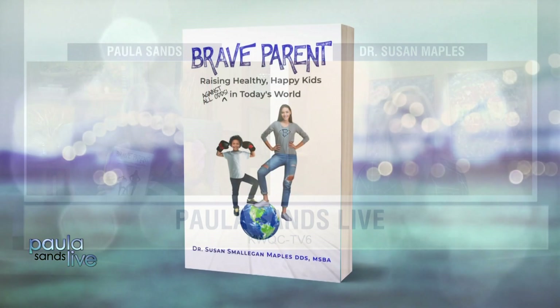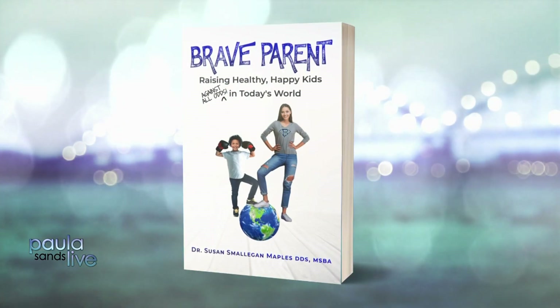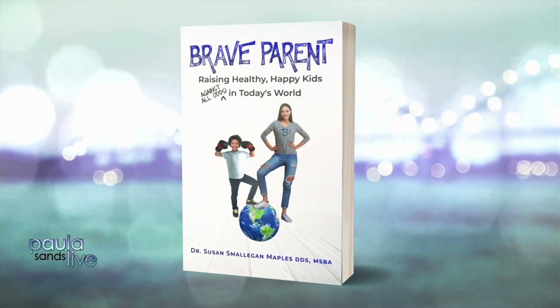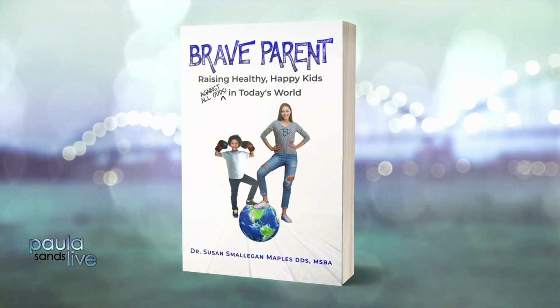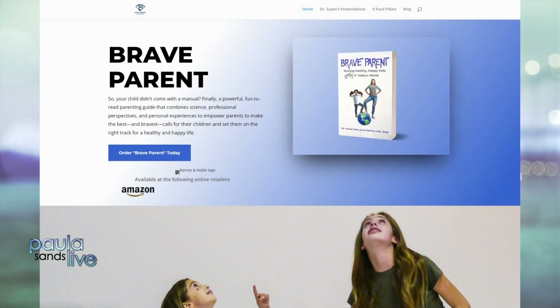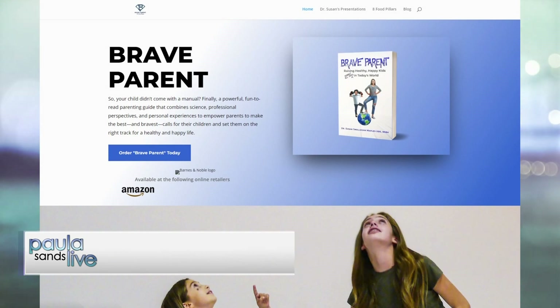Dr. Maples, your book is great. It's very easy to read and well laid out. It's called Brave Parent: Raising Healthy, Happy Kids Against All Odds in Today's World — and that is tougher than it's ever been, but we can do it. Dr. Susan, it was great having you. Wishing that your healthspan equals your lifespan. You can find the doctor and all her info, as well as the book, at beabraveparent.com.